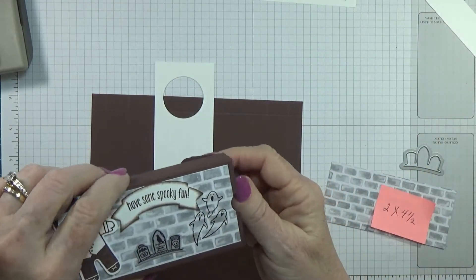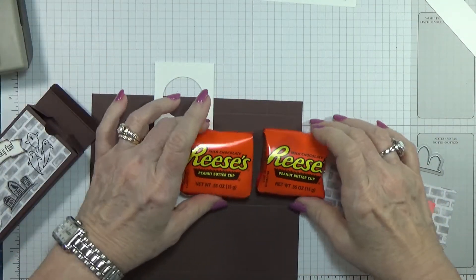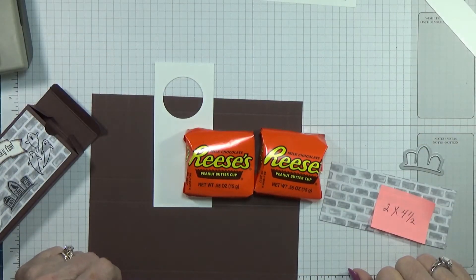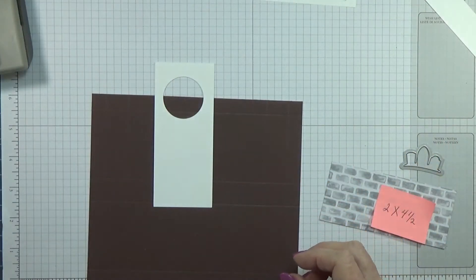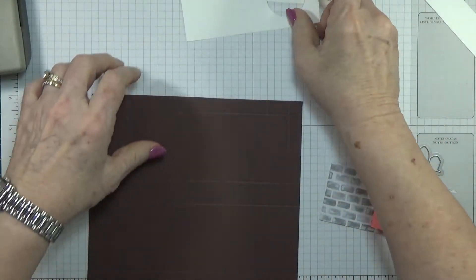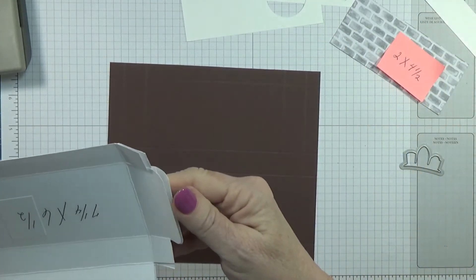Oh, I didn't show you what I have in it — two Reese's peanut butter cups. So let's get to stamping and cutting.